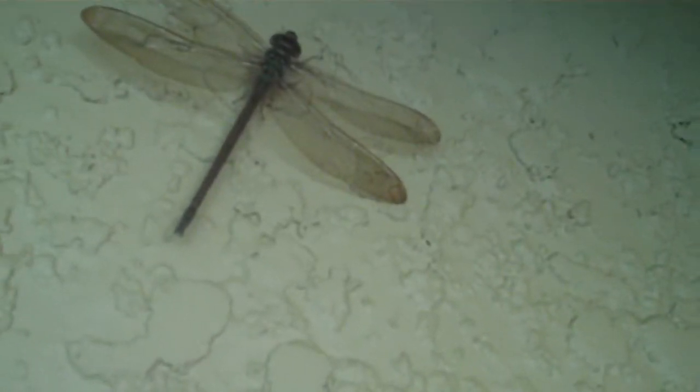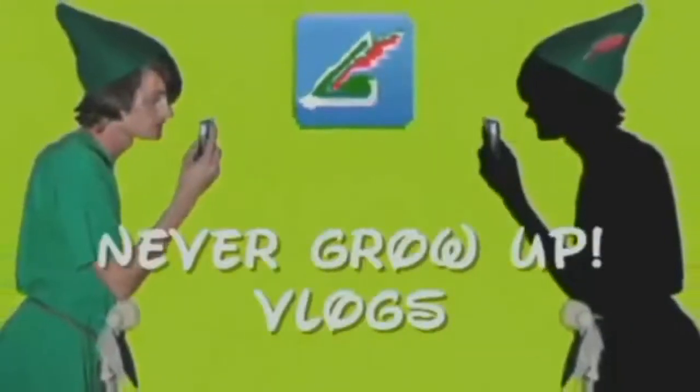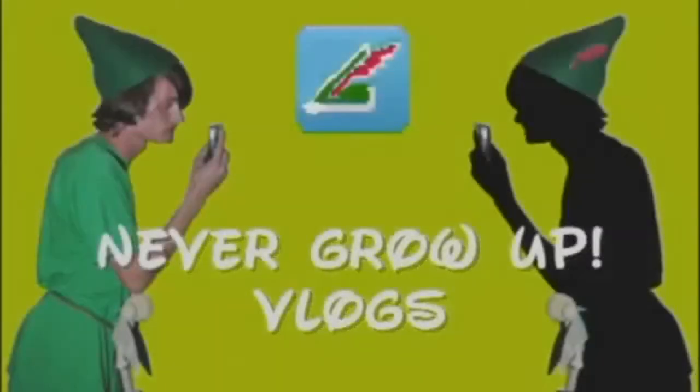I am filming the dragonfly — the huge dragonfly, it's so big it looks fake. Its wing is broken, that's why it's just kind of sitting there.